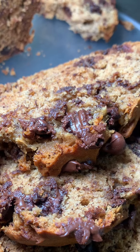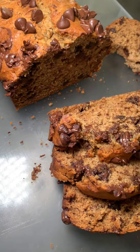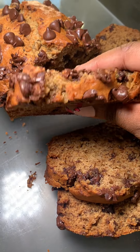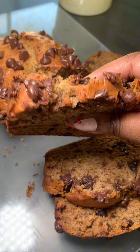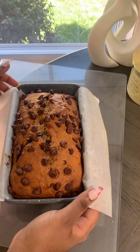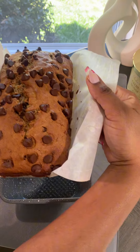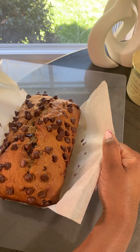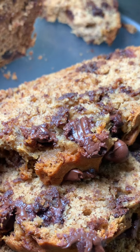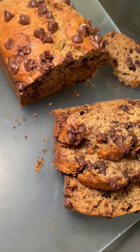Hey y'all, welcome back to the channel — it's your girl Chamise. If you're new here, don't forget to hit that subscribe button and the bell so you don't miss out on any of these amazing recipes. As you can see from the thumbnail, we'll be making some brown butter banana bread. Ever since I made the brown butter chocolate chip cookies, I've been on a brown butter roll lately — go check that video out, it's a very easy recipe.